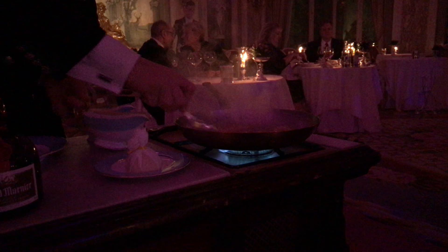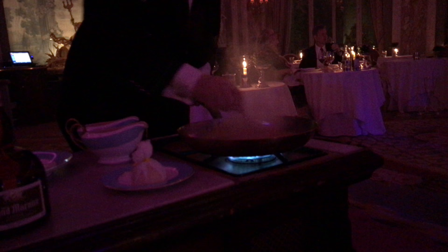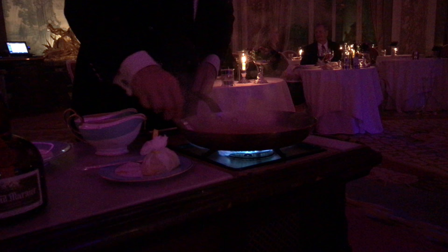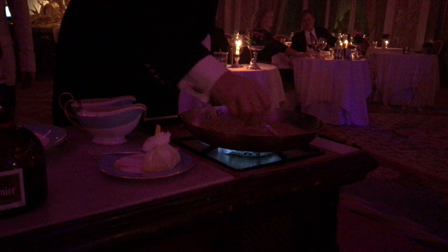A bit of syrup. I'm getting the whole whiff here! A bit of lemon. And just a touch of Grand Marnier in the beginning, just to give some extra flavor to the crêpe, yeah? And also because I'm sure you are not driving tonight, yeah? No, no. That's okay. You don't need to worry — let me add a bit more.